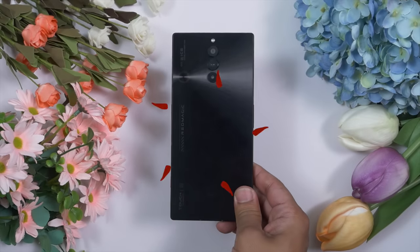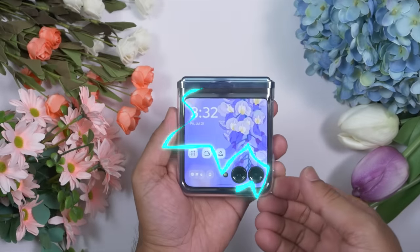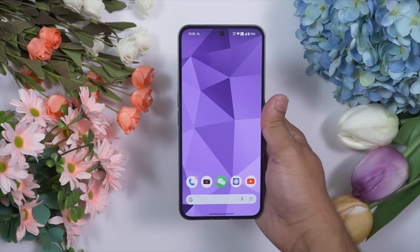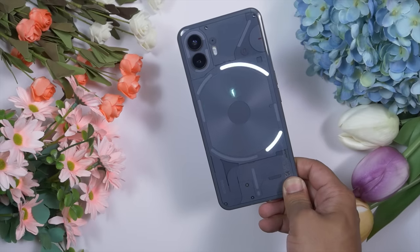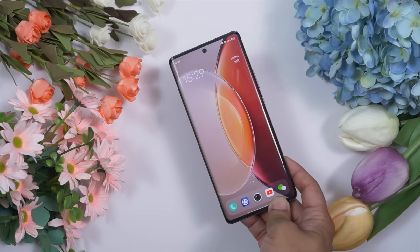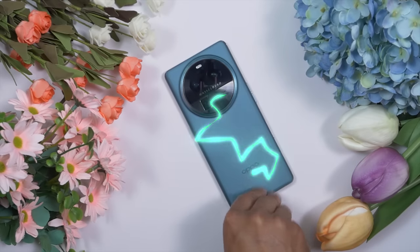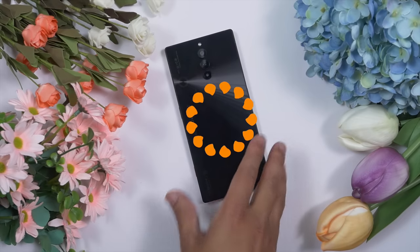Before we start the video, there are a lot of options available on the market these days. If you want a foldable, you can get a cheap foldable like the Motorola Razr 40 Ultra. If you want something different and unique, there is the Nothing Phone 2. We also have the FIVO X9T Pro, almost a super flagship, and the Oppo Find X6 Pro, a super flagship. But I have chosen this RedMagic 8s Pro because it not only offers the best performance, but also the best value for money at this moment, especially if you are looking for a gaming performer. We will also talk about the camera performance of the RedMagic 8s Pro.